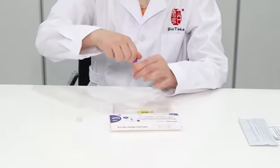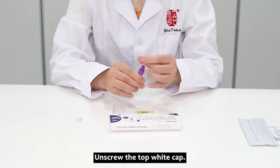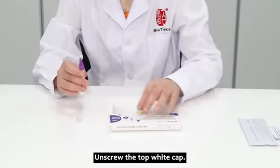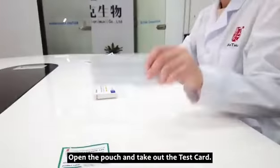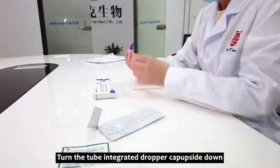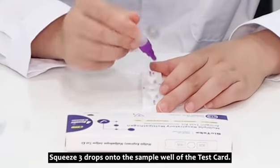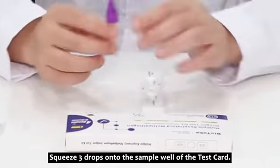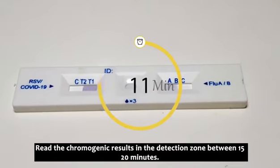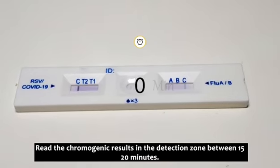Screw the purple tube cap onto the sample tube, then unscrew the top white cap. Open the pouch and take out the test card. Turn the tube integrated dropper cap upside down and squeeze three drops onto the sample well of the test card. Read the results in the detection zone between 15 to 20 minutes.